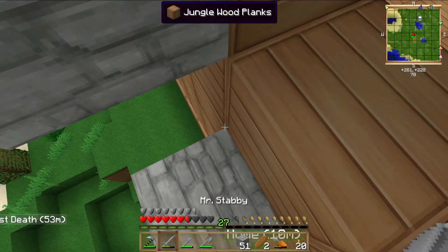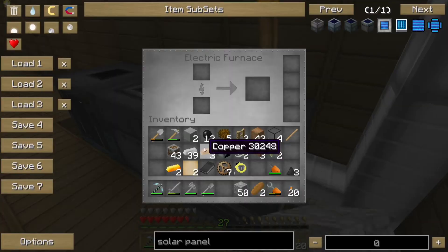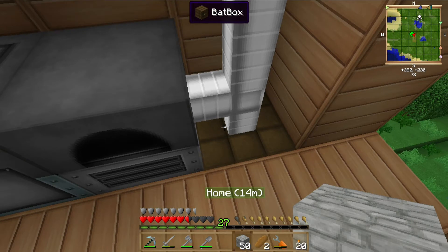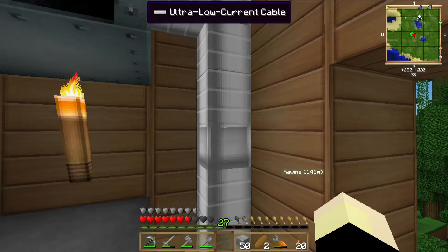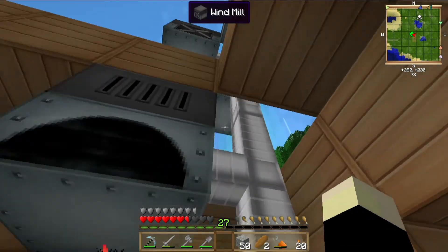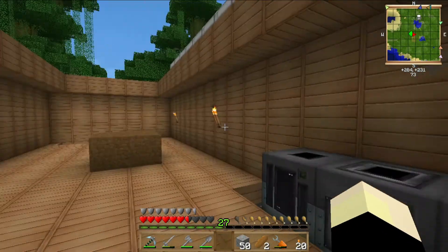So now this should give me power, but it's not getting any power. This should be working. Oh well, anyway — it's past my wrapping up point.